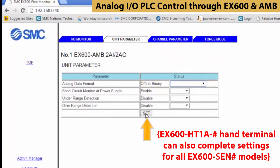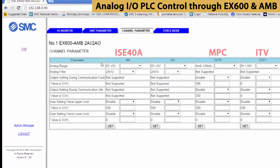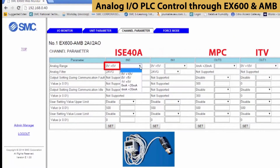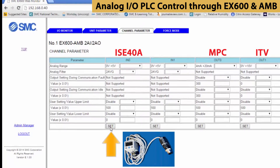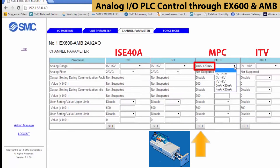We can control settings for all channels from here. Here we set the analog input and output parameters. For input 0, set the range from 0 to 5 volts for the pressure switch and press SET. For output 0, set it from 4 to 20 milliamps for the actuator. Then press SET.